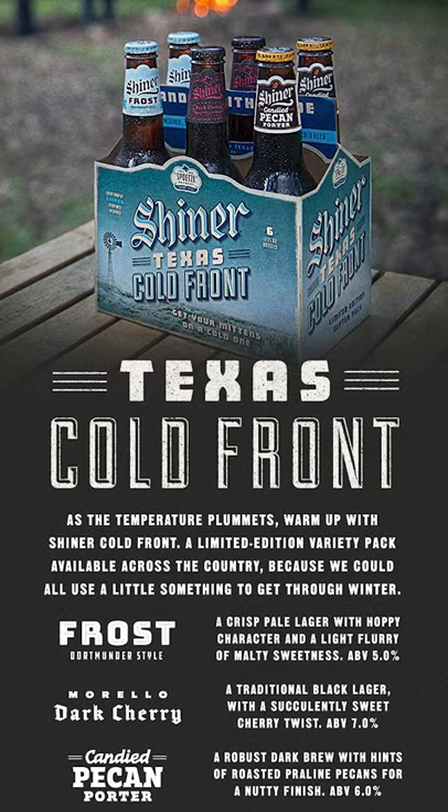All right, let's get this thing going. We're doing a six-pack from Shiner called the Texas Cold Front, which is a variety pack. The first one I pulled out of the cooler is the Dark Cherry, which is seven percent alcohol. They also have a Pecan Porter and a Frost in this variety pack. The Frost is a Dortmunder style. This is the Dark Cherry Morello — dark cherry, seven percent alcohol. Let's see what it tastes like. Cheers.